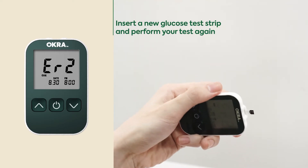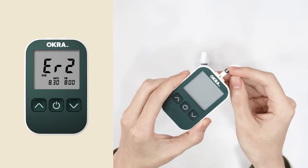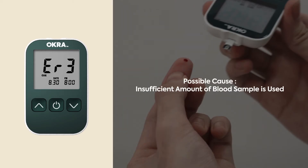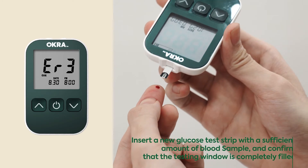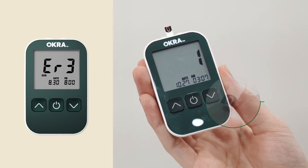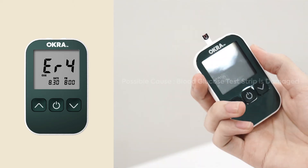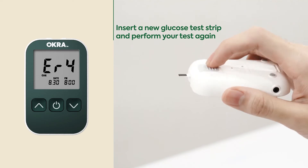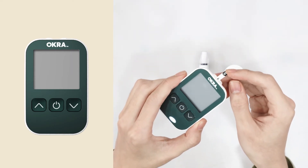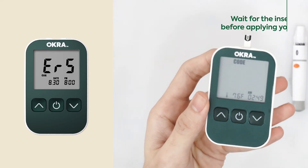Please insert a new glucose test strip and perform your test again. Please insert a new glucose test strip with a sufficient amount of blood sample and confirm that the testing window is completely filled.